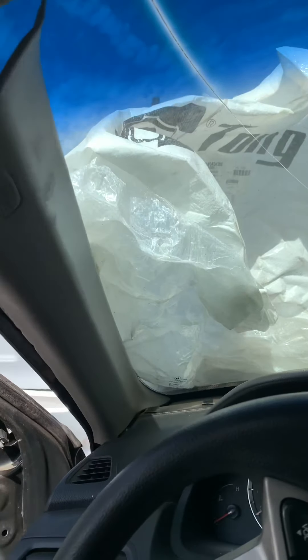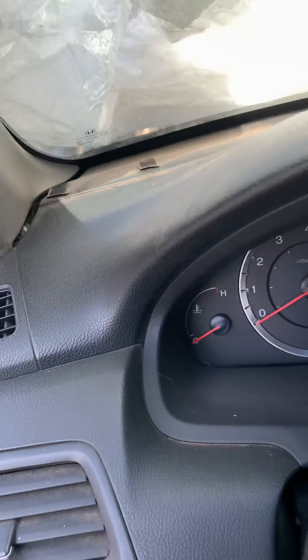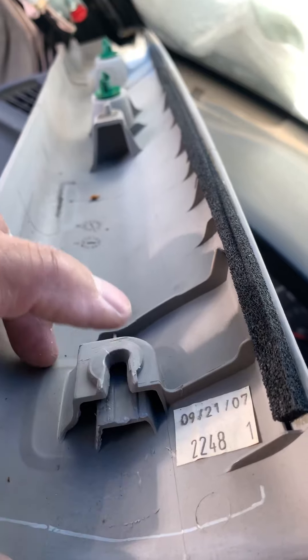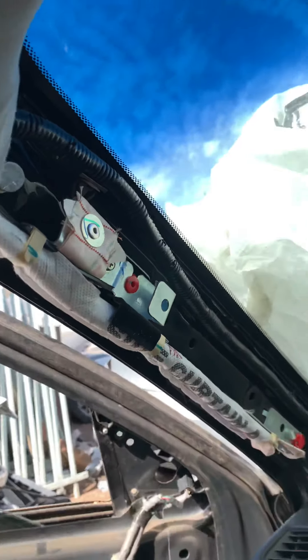You need to remove this plastic covering. It's holding in the corner right there. This plastic clip right here — it goes right inside. You have to push it down and pull it, then it'll come out — and all this right here as well.